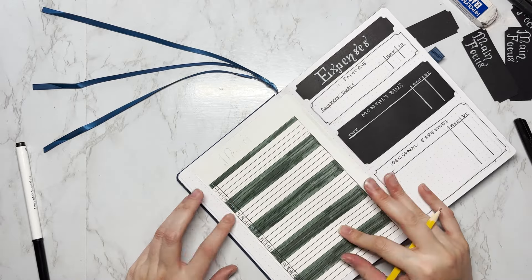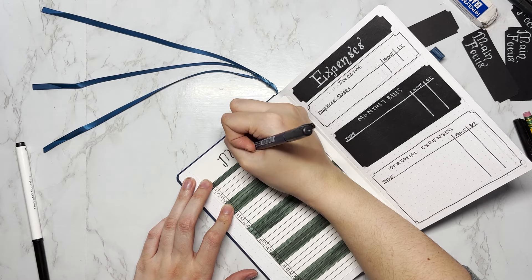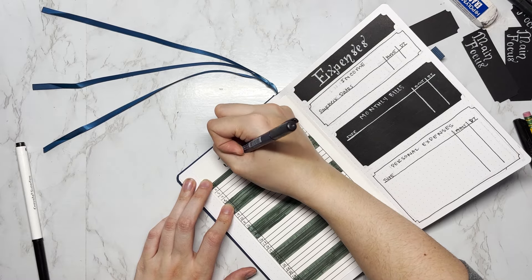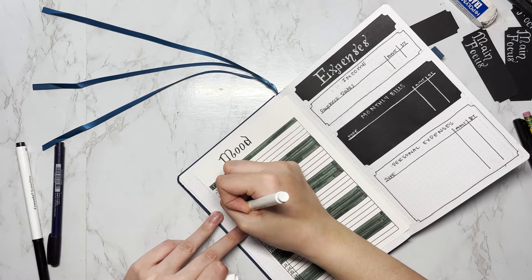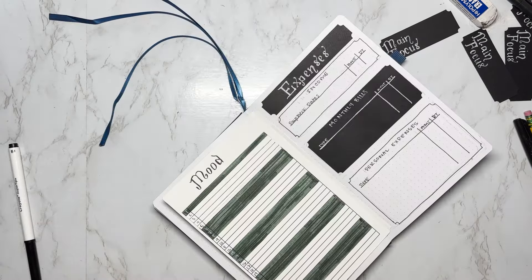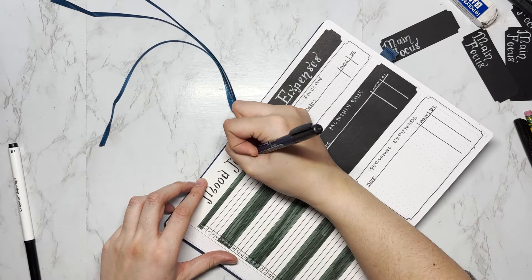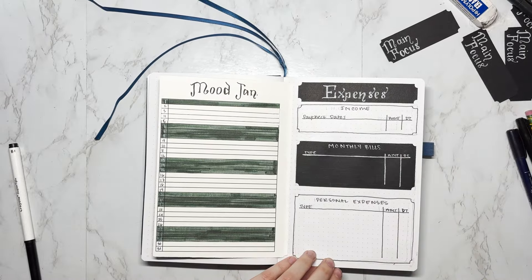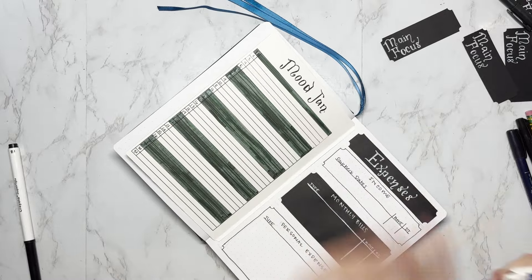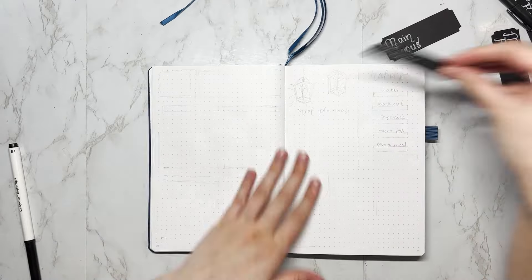The white acrylograph does go over black paper pretty well, but I still had trouble with opaqueness and had to go over it a couple of times to get a bright white. I was a little disappointed given the brand and how expensive they were — something to keep in mind if you're looking at acrylographs. I'm using the same inset corner design on the boxes for this page to carry the theme over, then moving on to the weeklies.